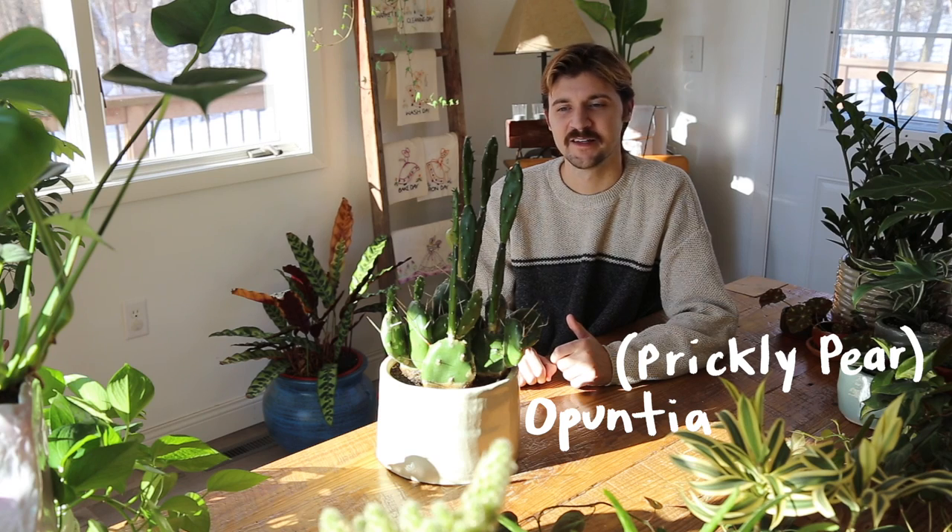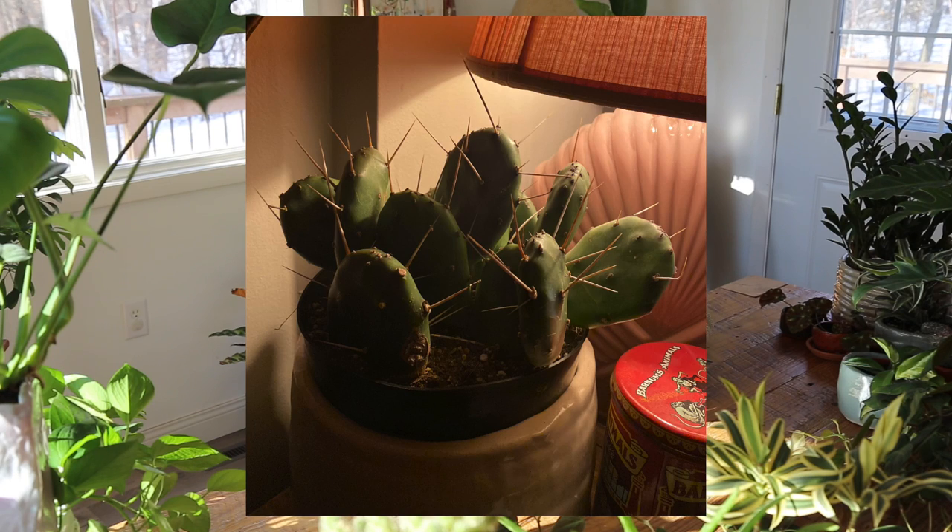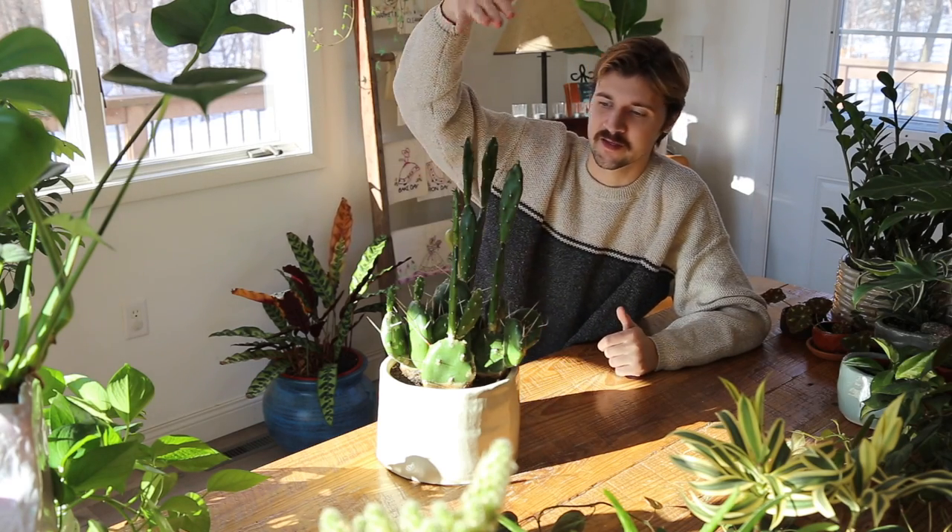This is a petunia cactus, commonly known as the prickly pear cactus. It's native to a lot of spots in the United States. When I got it, it was just the bottom section and then it immediately started putting up shoots. They've grown a couple of tiers since I got it, and there are new blooms happening on almost all four of the top sections. I'm excited to see how tall I can get it by the end of this year.